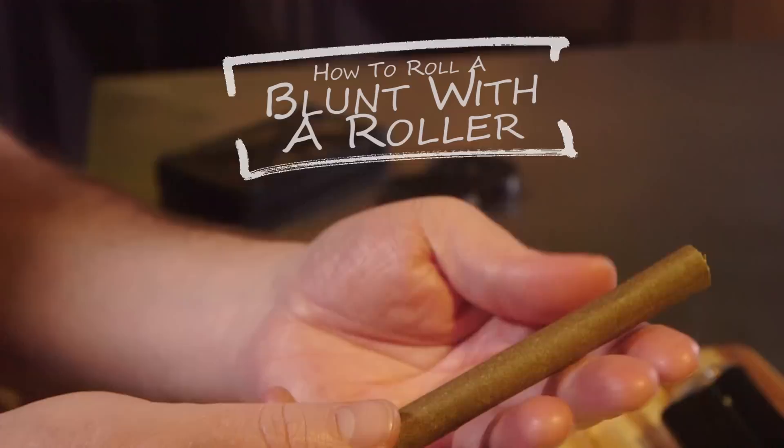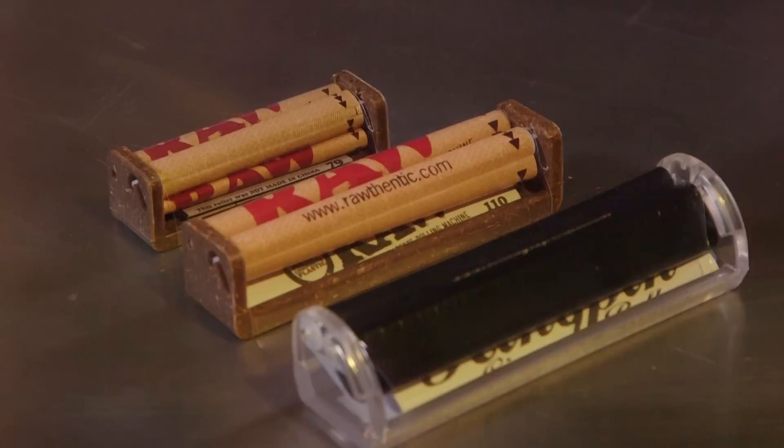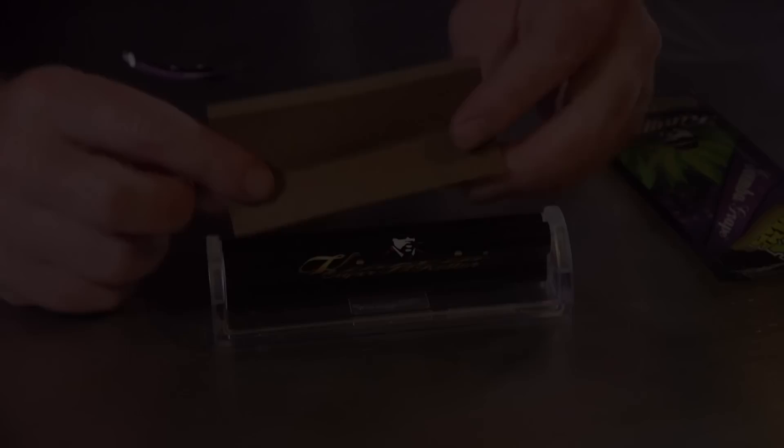Hi and welcome to Canabasics. Today we're going to learn how to roll a nearly perfect blunt with a Kingpin blunt roller. Did you know that Kingpin, who makes great tobacco and herbal blunt wraps, also makes the same kind of rolling machines used to roll perfect joints in a size long enough and thick enough to roll blunts? Well I didn't either, but I do now and I have one courtesy of Raw, so today we're going to learn how to use it.